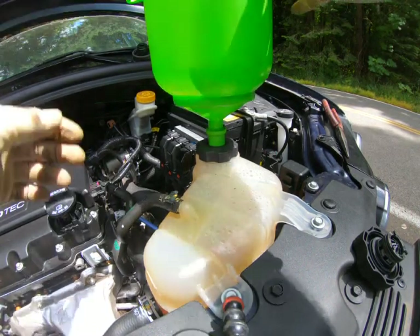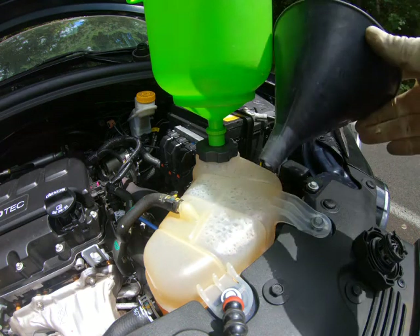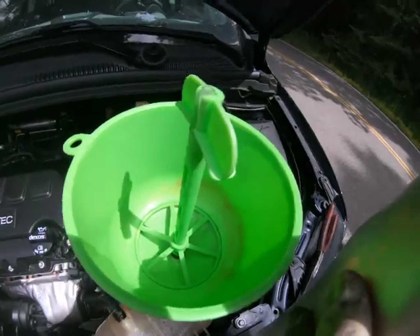Hello world, today we're going to be talking about bleeding the cooling system with either this tool and or a funnel. If you don't have that tool, then you should probably get it.